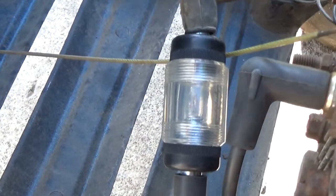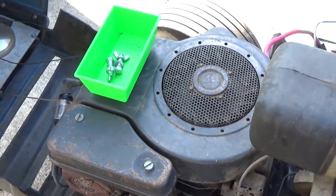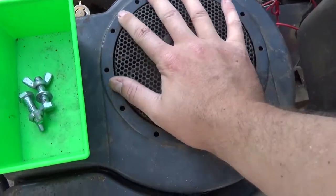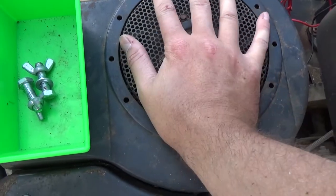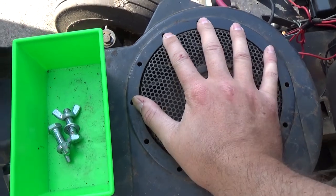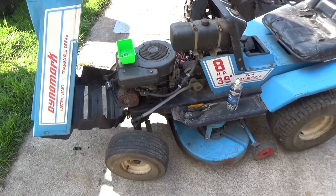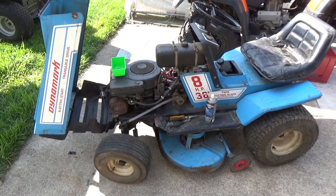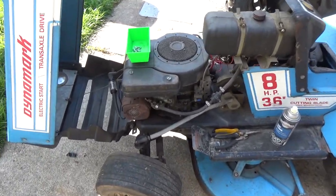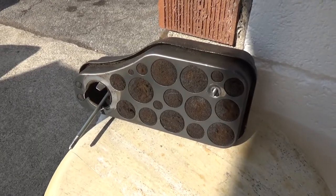We do have plenty of spark. Now I'm going to spray some carb cleaner in. I know there's compression because I manually turned the flywheel to make sure the engine wasn't seized — at the compression stroke I could feel it start to tighten up. So theoretically this thing should fire right up. Whether it'll stay running I'm not sure, because the fuel tank probably needs to be flushed, the line as well, and the carburetor looks pretty dirty.